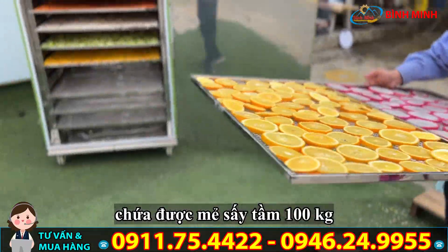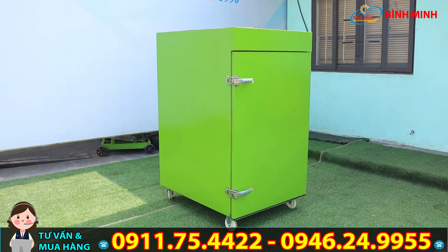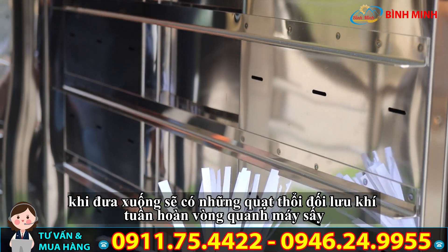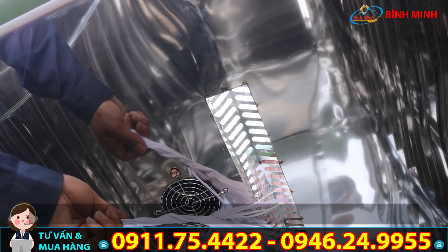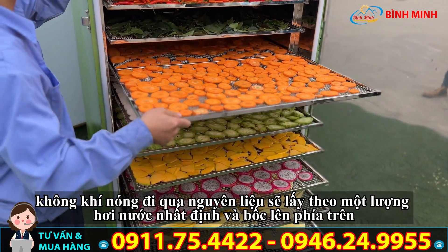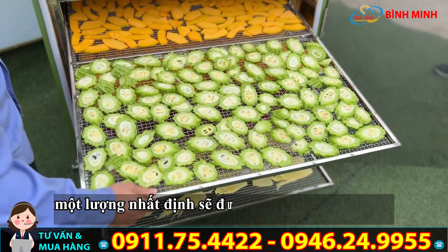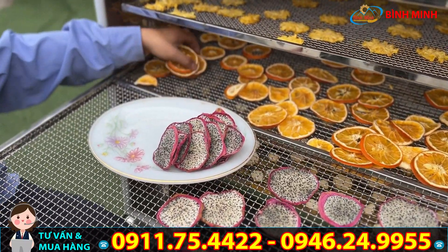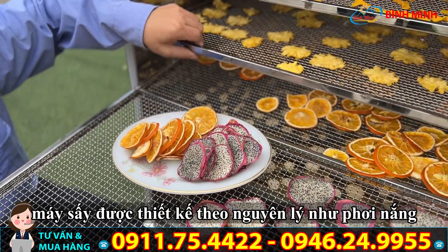Chúng ta có thể chứa được một mẻ sấy khoảng 100 cân, mỗi khay khoảng 10 cân. Đây là máy sấy nhiệt với hệ thống nhiệt từ trên, khi đưa xuống sẽ có những quạt thổi để đối lưu khí tuần hoàn vòng quanh máy, đảm bảo nhiệt lượng được phân bổ đồng đều. Trên nóc máy có hệ thống cửa trời để thoát không khí. Khi không khí nóng đi qua các nguyên liệu, nó sẽ lấy theo hơi nước, bốc lên phía trên, một lượng sẽ được hút ngược trở lại tuần hoàn, một lượng thoát ra ngoài kèm theo hơi nước, giúp làm khô các nguyên liệu bên trong.